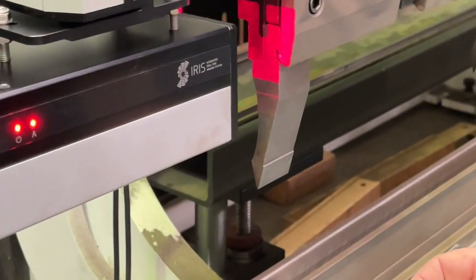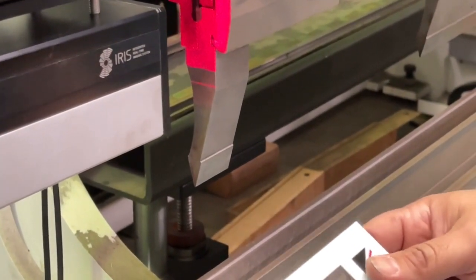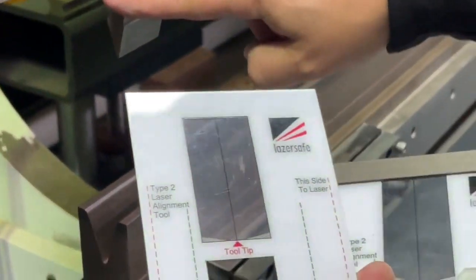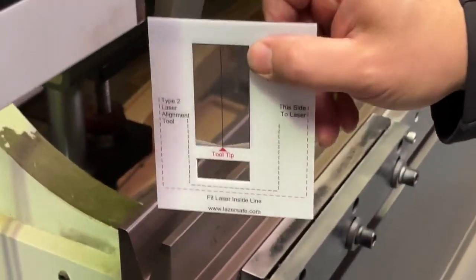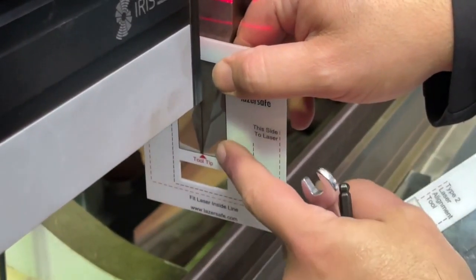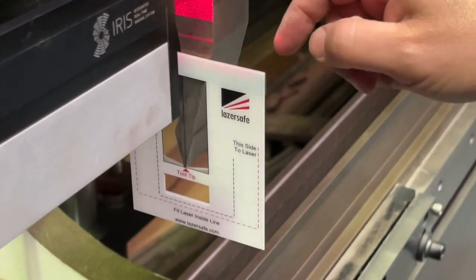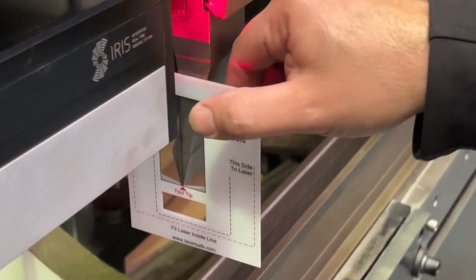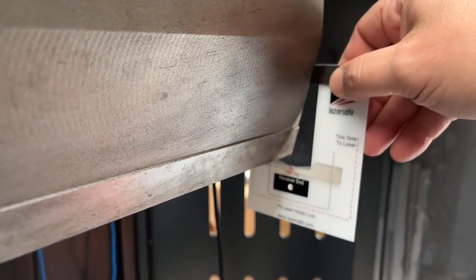Now we're ready to start aligning the system. We need to put the alignment cards onto the upper tooling. There are two cards — one for the left side of the machine and one for the right side. Place it on the punch, locate the tool tip on the tool tip mark, and if you've got the locator tab on the back that makes it easier. Just make sure the card is relatively level, then do the same on the other side.